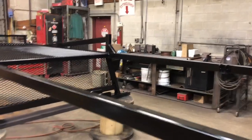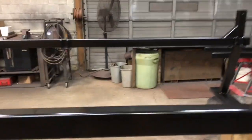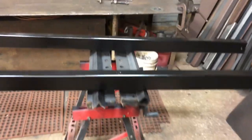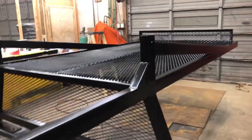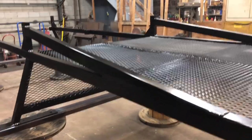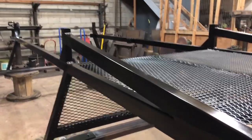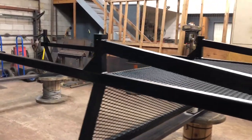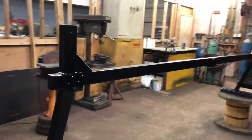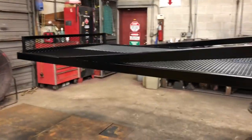Here we are in the black epoxy bare metal primer. The top is done. Got the center bars out, painted separately over here. Waiting for this to flash and it's going to get a top coat — basically a wet-on-wet application using single stage urethane for the top coat. Here we are all painted up, a couple days later — epoxy primer first, then single stage urethane. Looks pretty good.